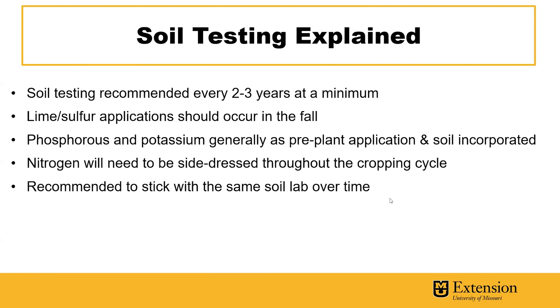Soil testing is recommended every two to three years at a minimum. If you have lime or sulfur applications, you should put these down in the fall because it takes time for lime and sulfur to adjust soil pH to appropriate levels. Phosphorus and potassium are generally applied as a pre-plant application and soil incorporated before planting. Nitrogen on most annual crops will generally need to be side-dressed throughout the cropping cycle. It is recommended to stick with the same soil lab over time so that you can know there's continuity in your test values and recommendations.